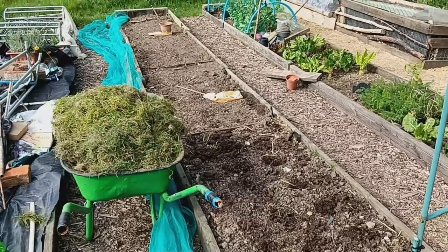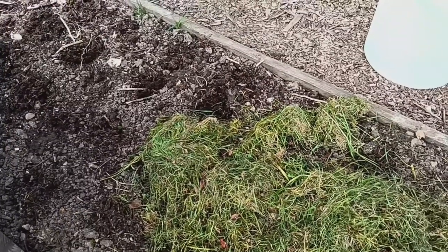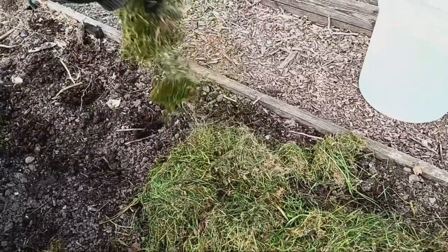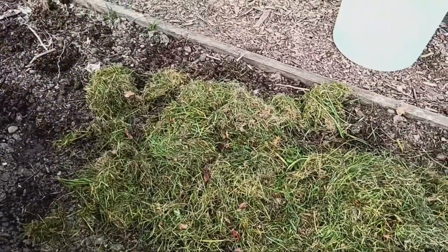Weed Suppression: Mulching helps suppress weed growth by blocking sunlight and preventing weed seeds from germinating. This not only saves you time and effort spent on weeding, but also minimises competition for nutrients and water, allowing your potato plants to thrive.